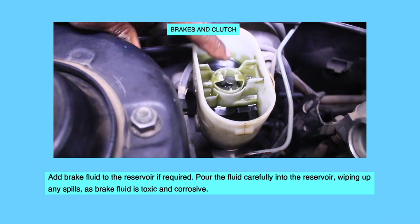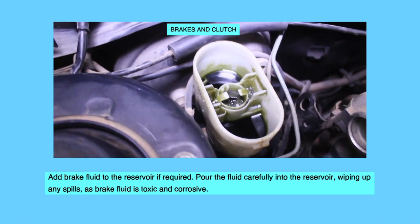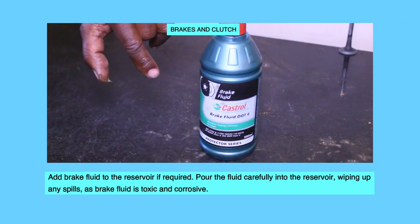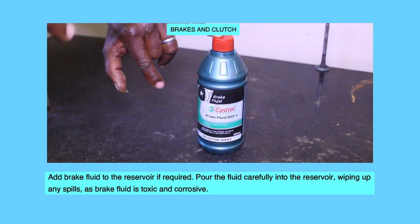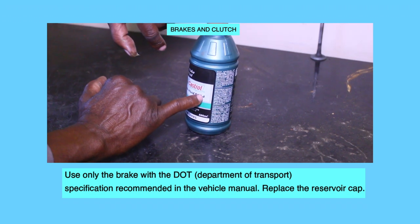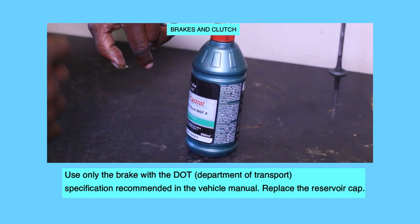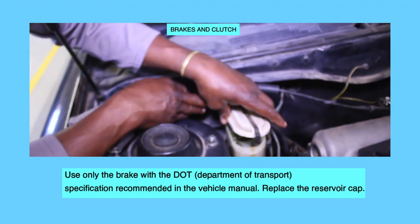Add brake fluid to the reservoir if required. Pour the fluid carefully into the reservoir, wiping up any spills, as brake fluid is toxic and corrosive. Use only the brake fluid with the DOT specification recommended in the vehicle manual. Replace the reservoir cap.